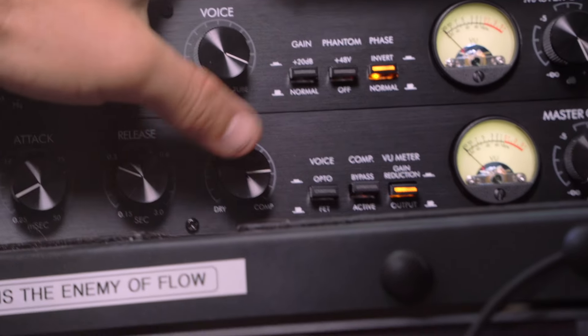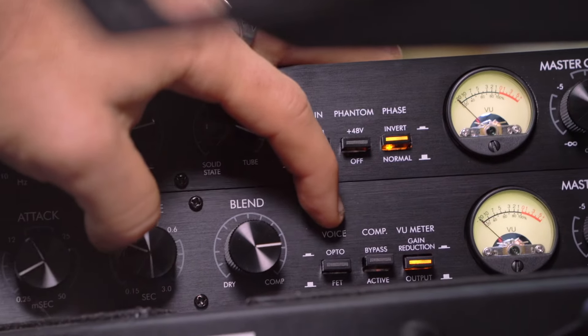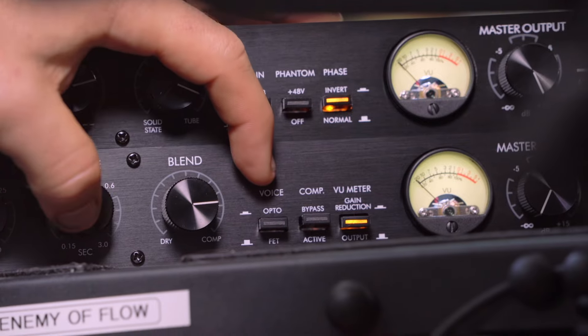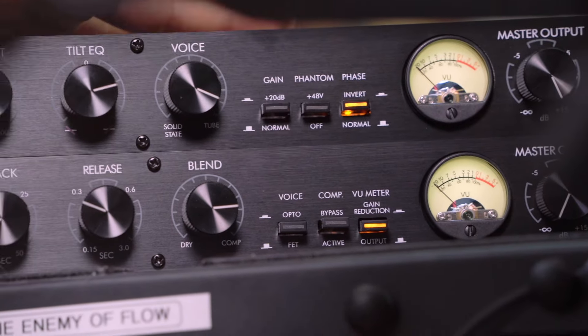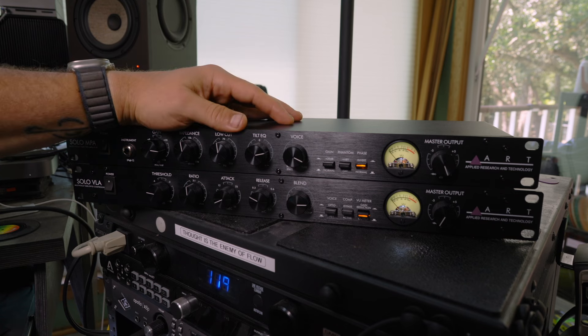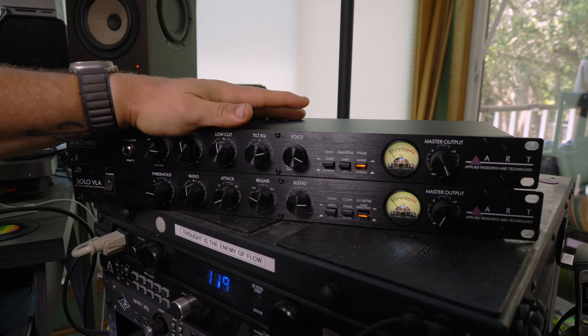You've got your voicings — opto or FET. The 2A is that classic opto compressor, great for vocals, real buttery sound, it just softens the edges. I love the opto setting, but don't sleep on the FET — it's got its place.